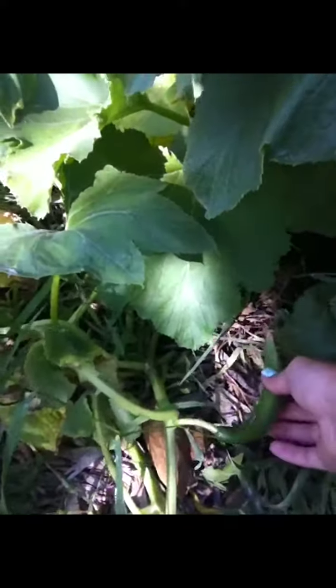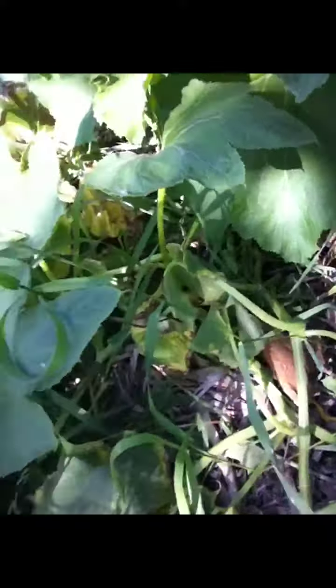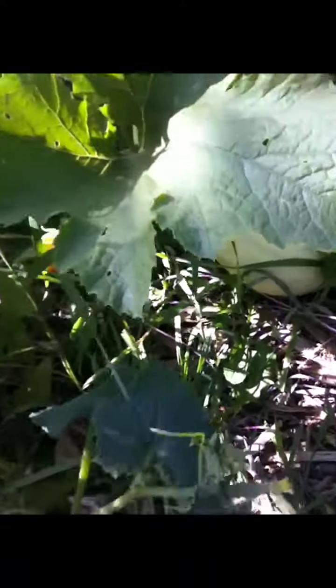Cucumbers — I actually have picked five. I didn't realize, but apparently I have two varieties. Here I've got some more growing along, English cucumber, which let me tell you is so good. And then this other plant I think is — I don't know — like a field cucumber? It was a completely different cucumber I picked off that plant.